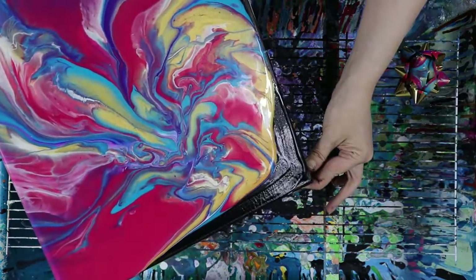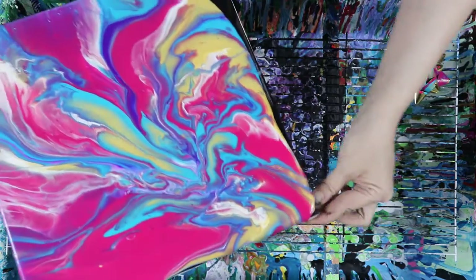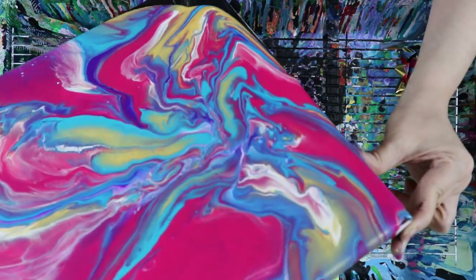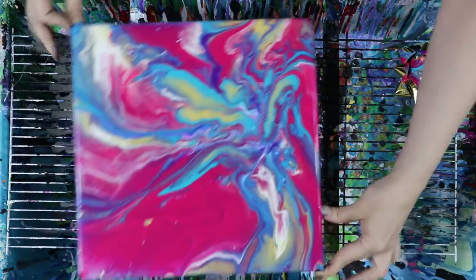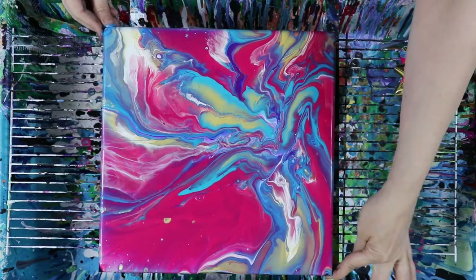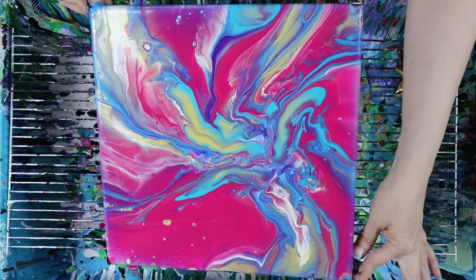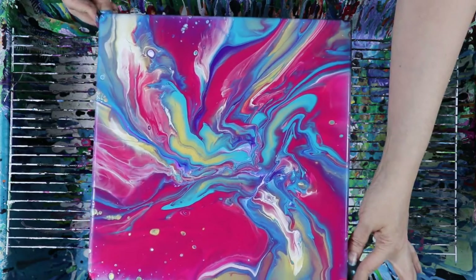Just gonna get these edges — I like the paint the way it is and I don't want to lose too much of it here, so we're just gonna nick it over the edge just a little bit. There we go — perfection! Isn't that lovely? I'm just gonna move that blue back down a little bit more. Give it a little more there. Perfect — perfect, look at that!